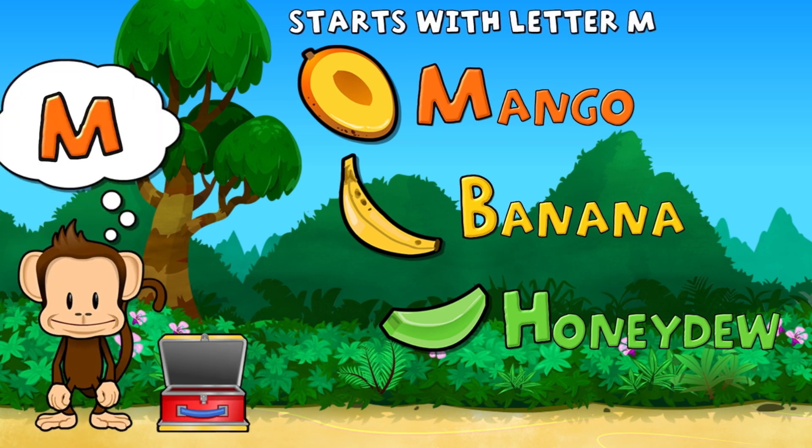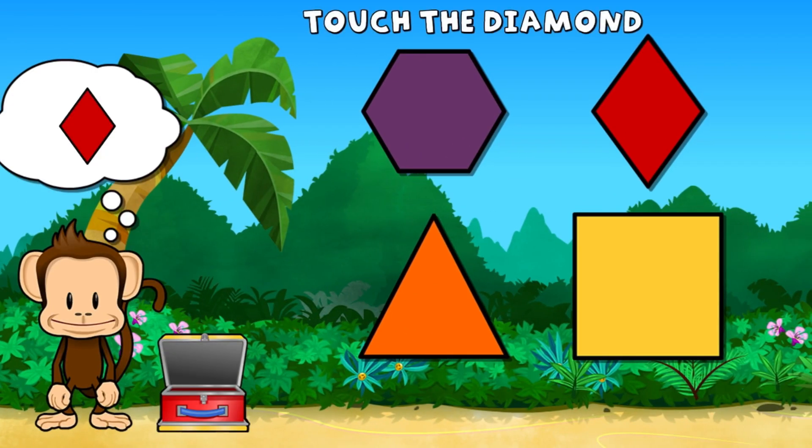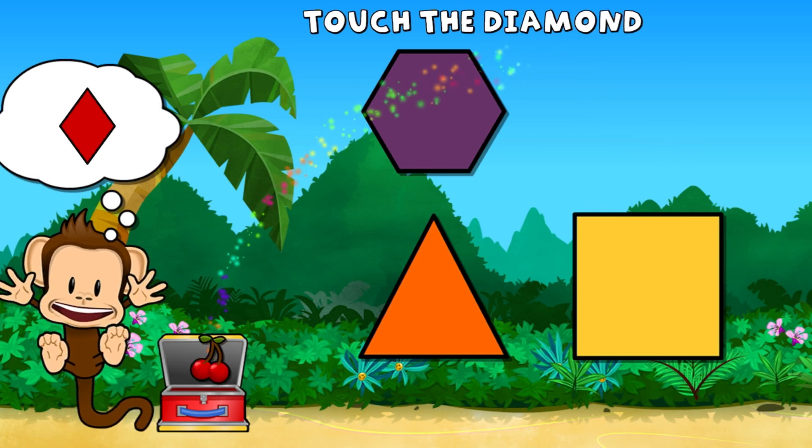Touch the fruit that starts with the letter N. Mango. You did it! Touch the diamond. Diamond. Great work!